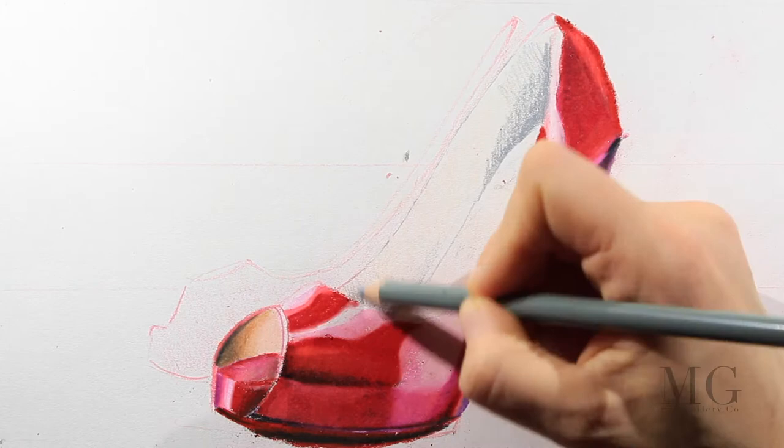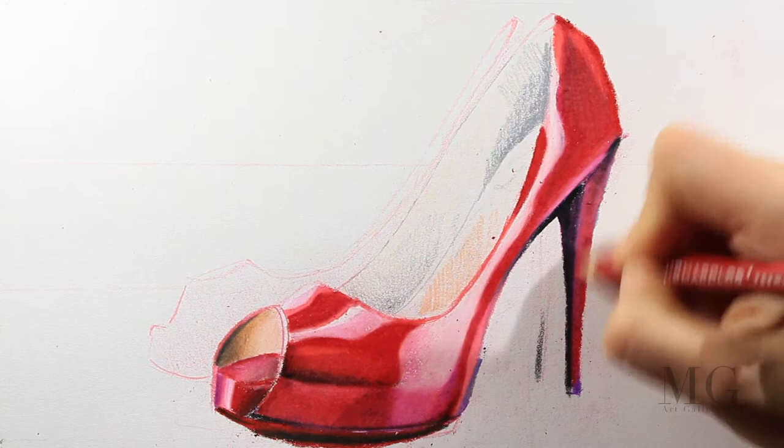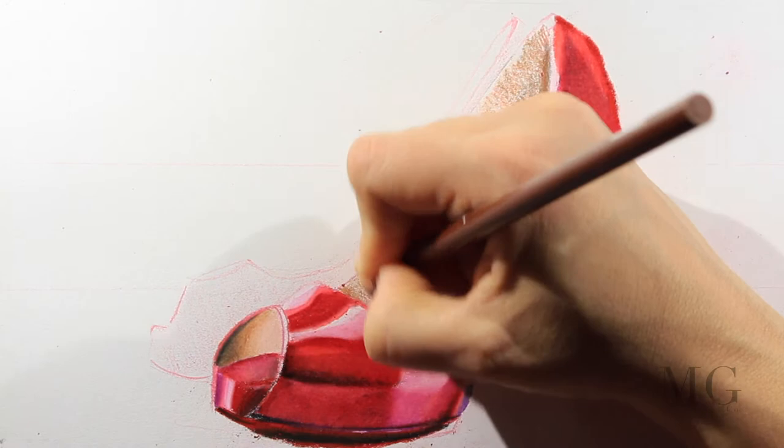For the inside I'm going to draw the areas where there is more shade with gray, and I'm going to do the contour for the rest of the shoes. I will blend everything with orange and red. With brown I'm going to place a few darker accents and then blend everything.